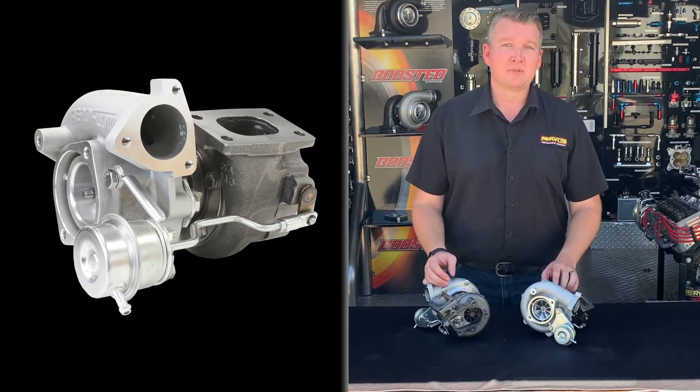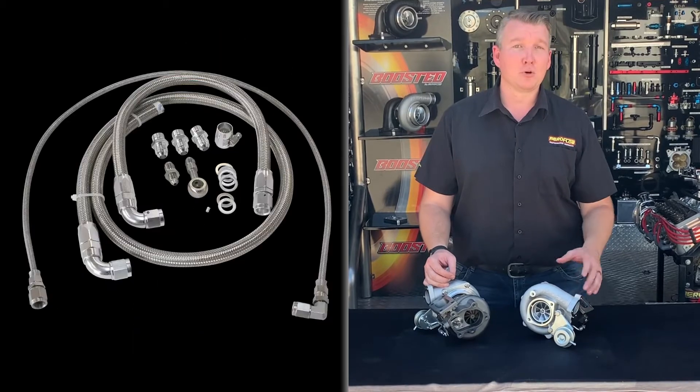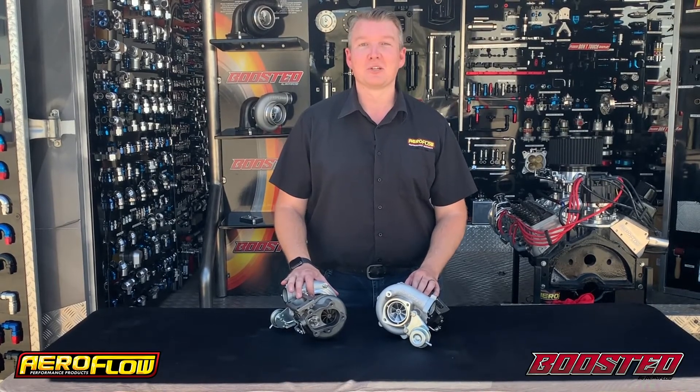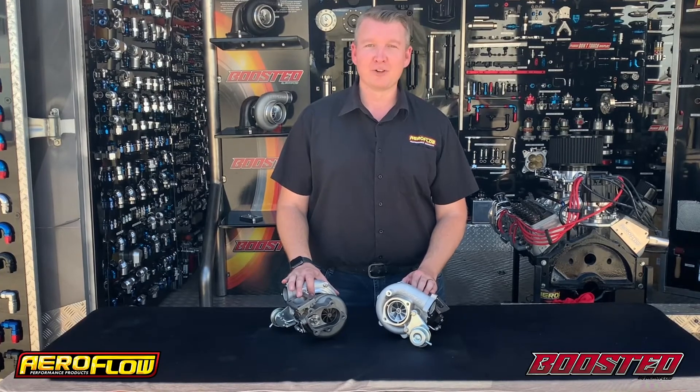There are numerous accessories available for these turbochargers, including a billet wastegate actuator and an oil and water line kit. Now that you know more about the Nissan turbochargers from Boosted by Aeroflow, you can see them at your local distributor, quality retail outlet, or jump online at aeroflowperformance.com.